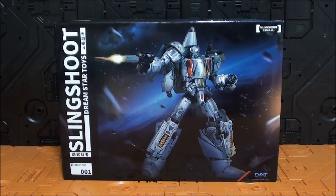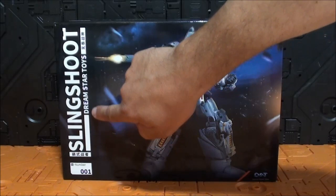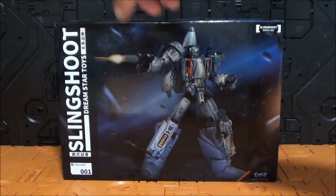Hola Transfans, ¿cómo están ustedes? Soy Javitron y aquí les traigo una nueva videoreview. Es una figura que tenía muchas ganas de revisar, porque es de una nueva marca — no conozco ningún otro trabajo de Dream Star Toys — y se llama Slingshot.